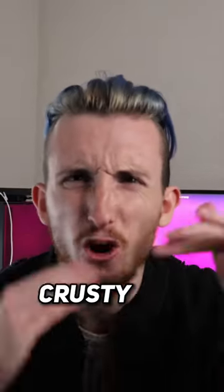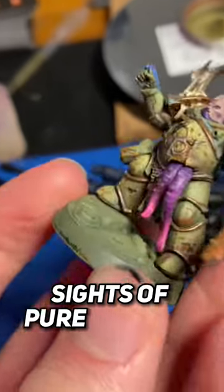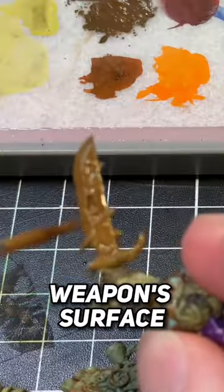We're going to talk rust — crusty old weapons, tetanus-inducing sites of pure entropy for any and all over the weapon surface.